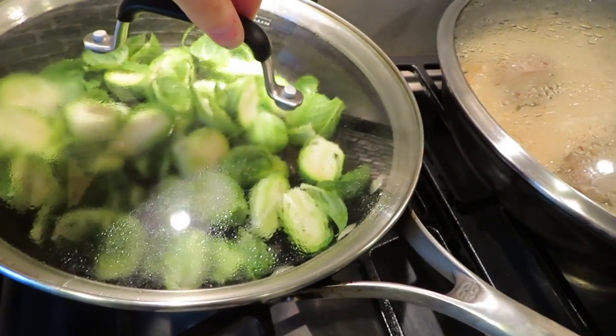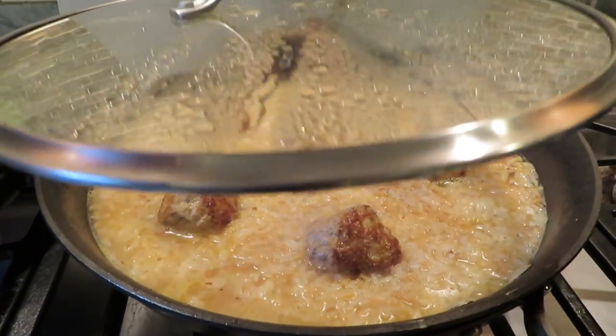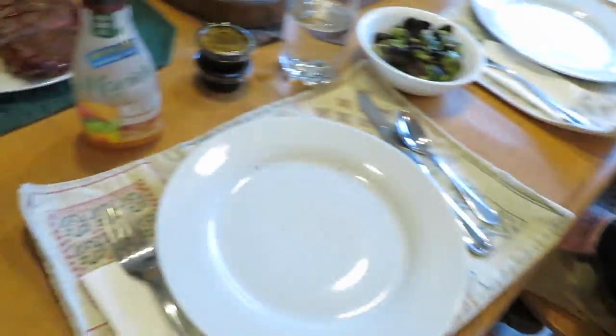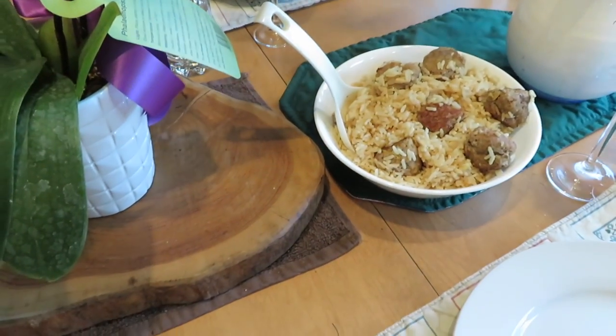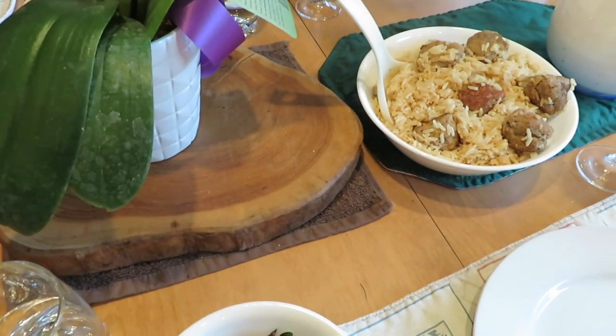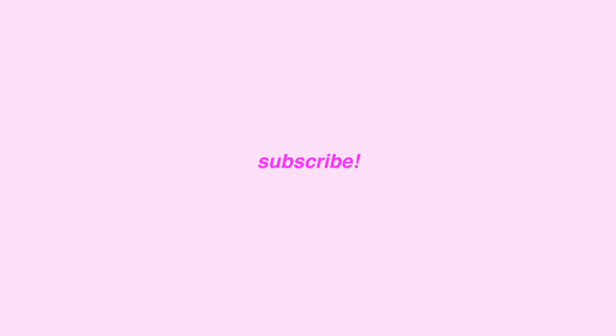Got some brussels sprouts going, some rice, and some chicken meatballs. Dad's cooking some steaks outside, but I don't eat steak, so that's why I have the chicken meatballs. Also, it's Mother's Day! Dad made steak. I made turkey meatballs because that's what the recipe called for. This is lemon rice and brussel sprouts. Sounds good!